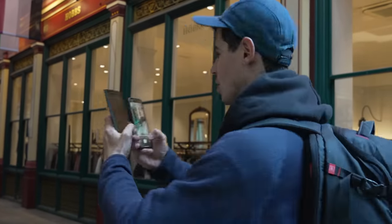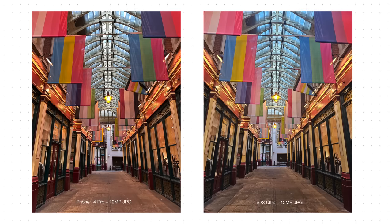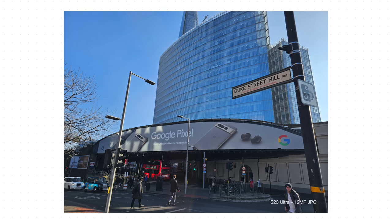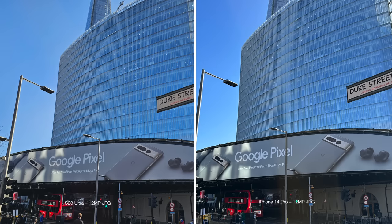First off, we're just going to shoot absolutely standard 12 megapixel photos — just take a snap of this really cool Leadenhall Market here in London. This is the standard mode — the full resolution photos that are pixel-binned down to 12 megapixel shots on both camera systems. I'm going to show both images shot one after the other, and then zoom in to 120% on each image and show them side by side.